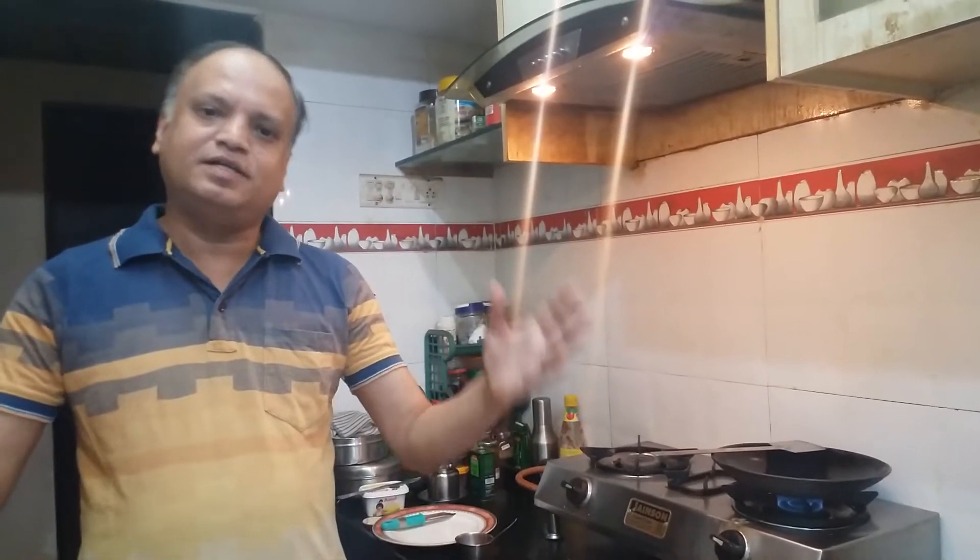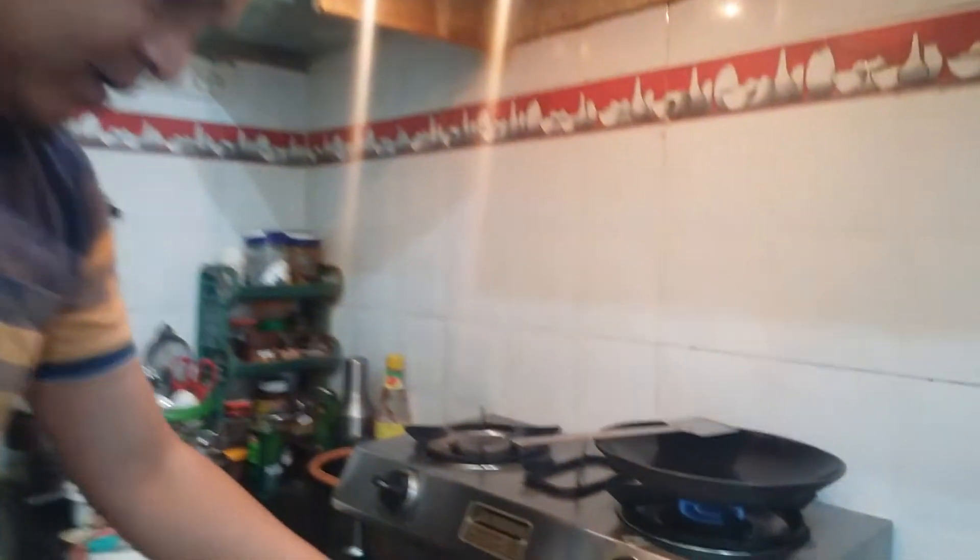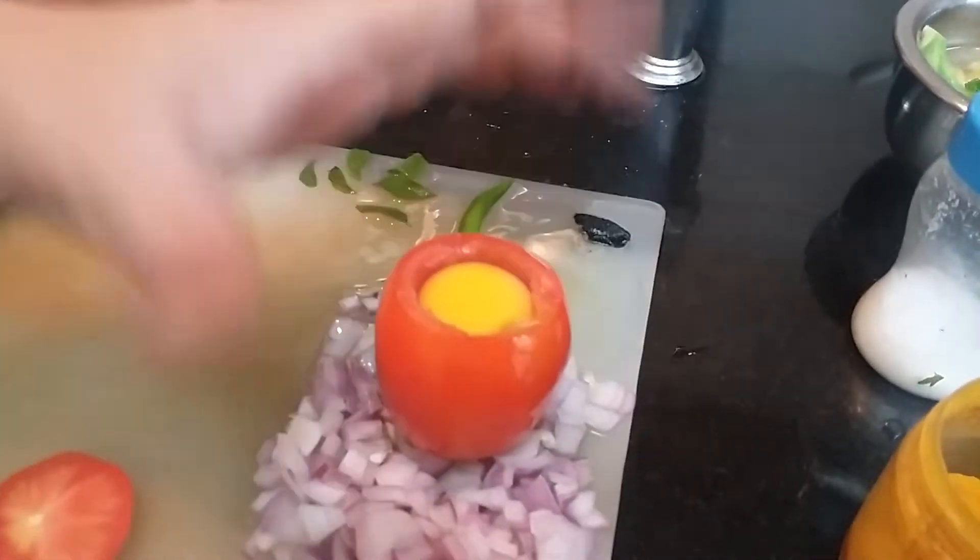Cooking is a creative art. Let's do something different today. I'll show you how to make a special healthy breakfast recipe today: Stuffed Tomato with Egg.